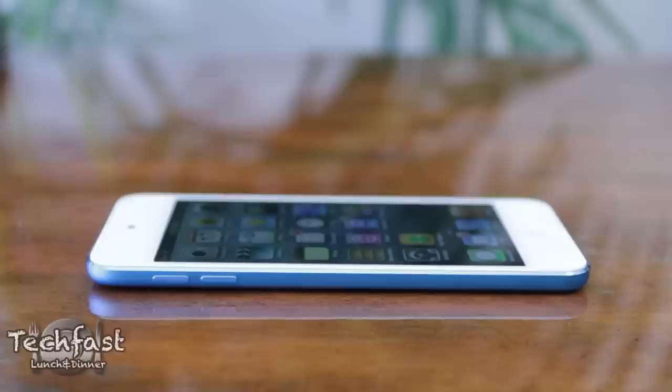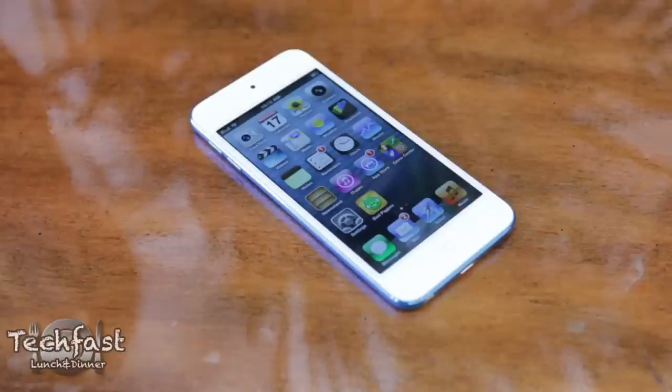So that pretty much wraps it up. Now in terms of Apple releases this year, there are people disappointed with the new iPad and the iPhone 5 that they really didn't kind of live up to the hype. But I think Apple did it right with the new iPod Touch and there's not really a whole lot to complain about. It's thinner, it's faster, it's lighter, it's built a whole lot better. The display looks 10 times better than the previous model.